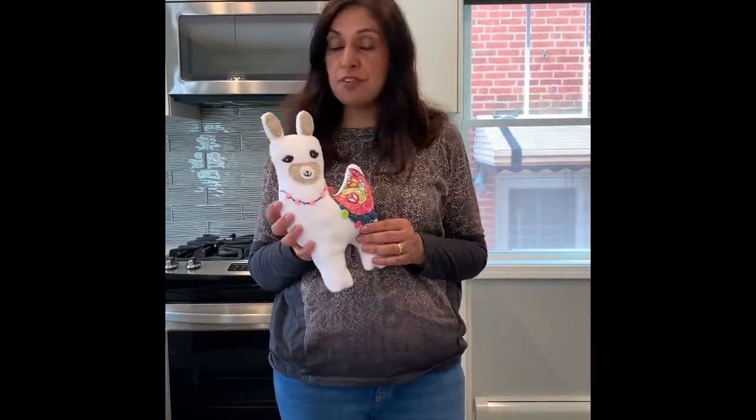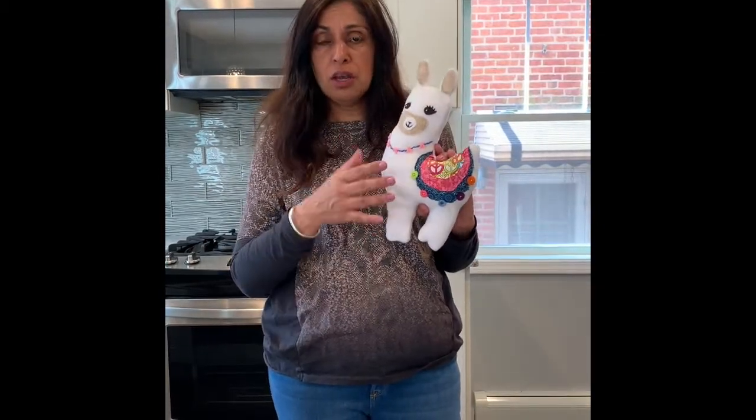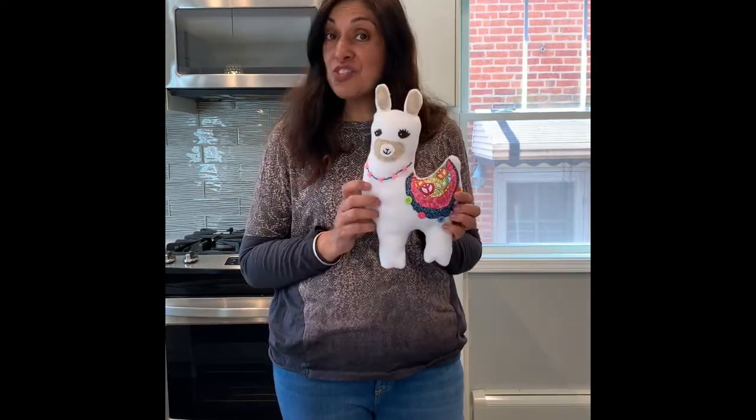Hi everyone, this is Bally from the Little Bits Workshop. Today I'm going to show you how to make this cute little llama. If you have a sewing machine go ahead and use it; if not, don't worry — you can hand sew everything. I pretty much hand sewed everything other than putting the llama together, where I used the sewing machine. So grab these supplies and let's get started.